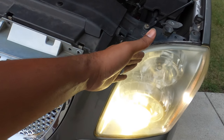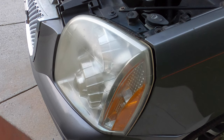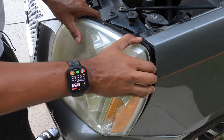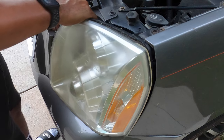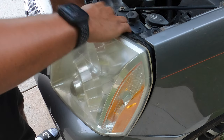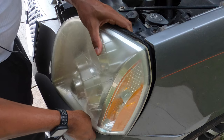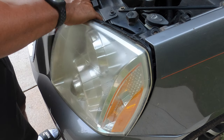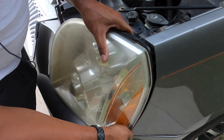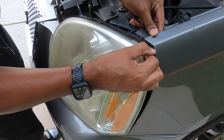I took all the grill screws loose to give me a little bit of play to get the headlight out. If you have your stock headlights, you will have a bolt under the fender well that you will have to take loose or it would not come free. Just give it a little wiggle-jiggle, pull the grill back — there's a positioning pin right here. Once you get that out, you should have a little bit of room to slide this right past the tip of the fender.